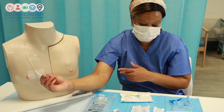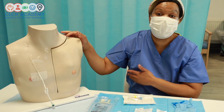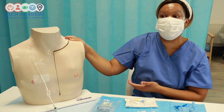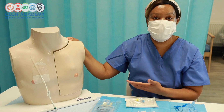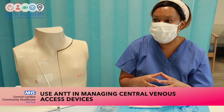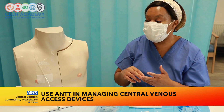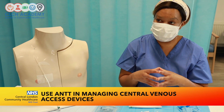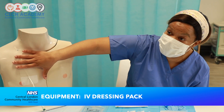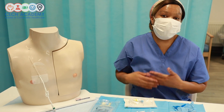The devices we're using today are long-term: portacaths can stay in for up to six months, and PICC lines from six to twelve months. They're typically used for IV medication administration or fluid replacement. All devices are managed using Aseptic Non-Touch Technique — the same process applies whether it's a cannula, portacath, or PICC line. An IV dressing pack may be needed, but if the dressing is clean, dry, intact, and the insertion site is visible with no swelling or redness, it does not need changing.